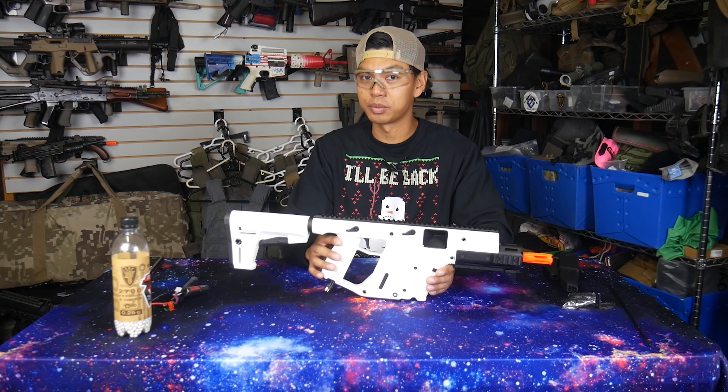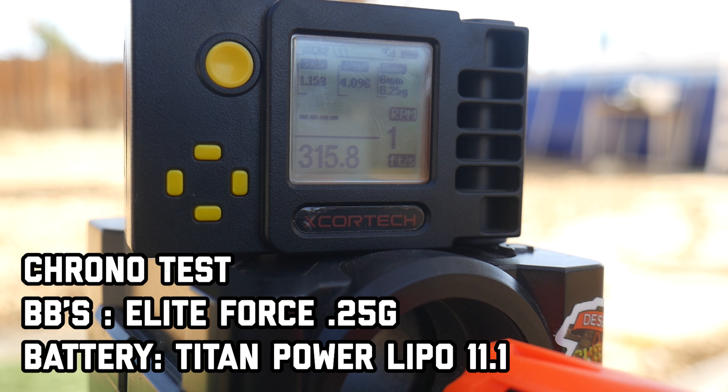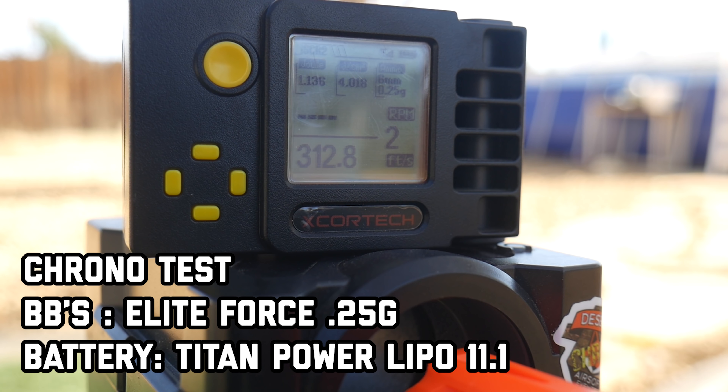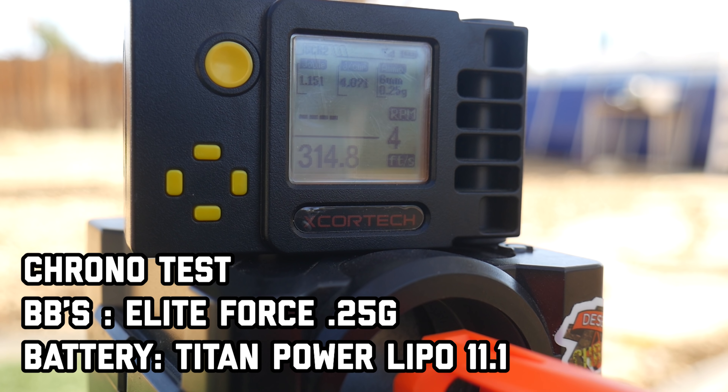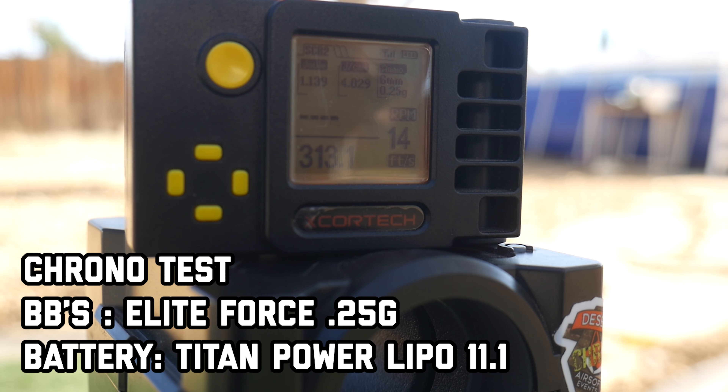Let's take it outside, chrono it, and shoot at some targets. Using Elite Force 0.25 gram BBs with the Titan Power Lithium-ion 11.1. First shot through the chrono: 315.8 at 1.1 joules. Then 312, 310, 314 — good consistency. 313, 312, 314, 312, 309 — a little dip there — then back up to 315, 318, 312, 311, and a final shot of 313. Pretty consistent FPS with the Alpine Vector.